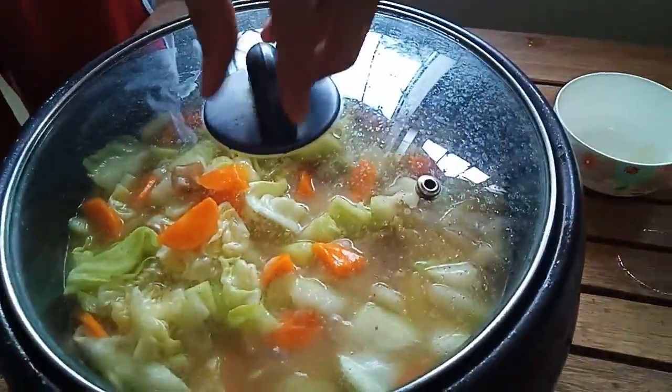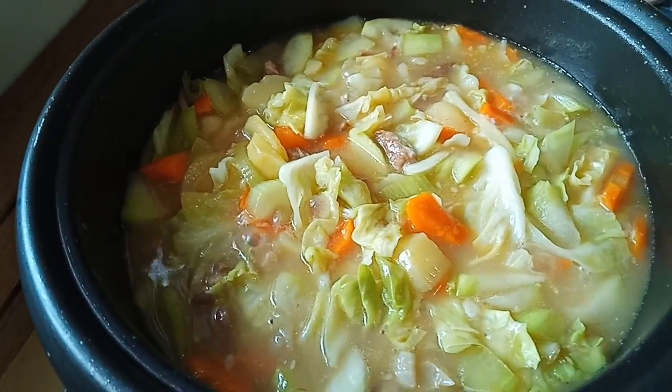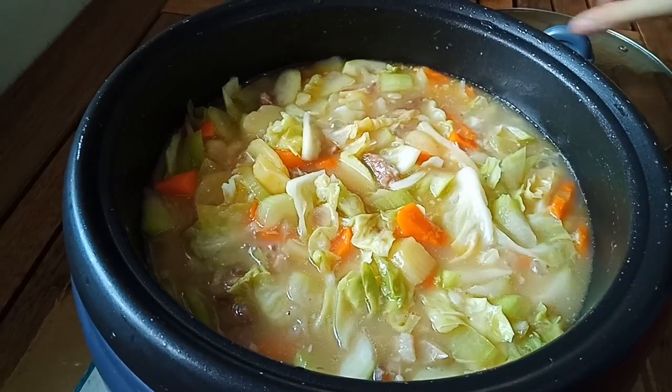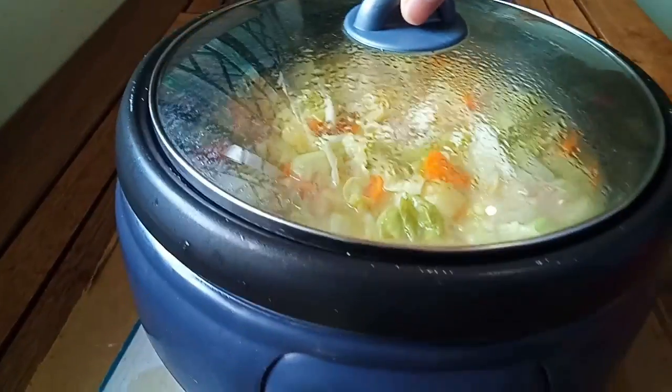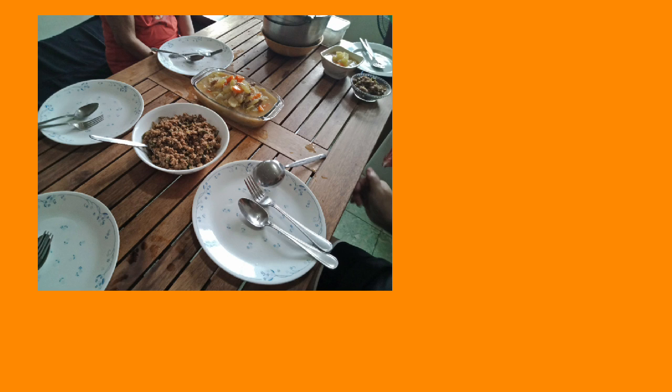Then make sure that you do not overcook the vegetables. And ta-da! Our very own chop suey. By 12 noon, we have our lunch at home. Here is a picture of us, and a picture of the food.